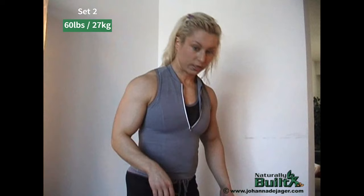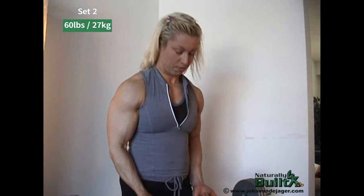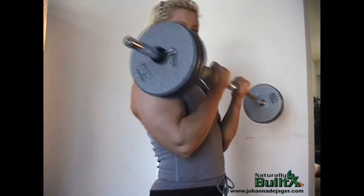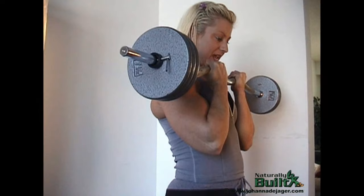We're at 60 pounds now. I've got to get at least six, between six and eight reps. This is definitely a bit heavier. One, two, three, four, five, six, seven, eight. Not too bad — eight reps.